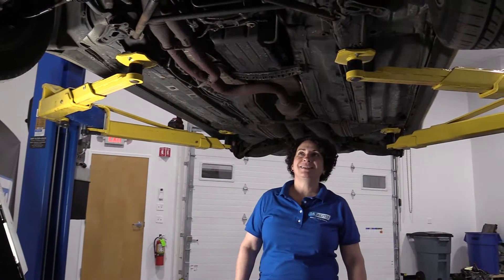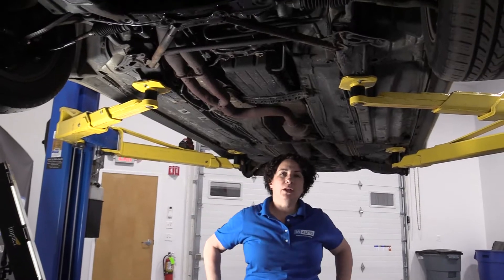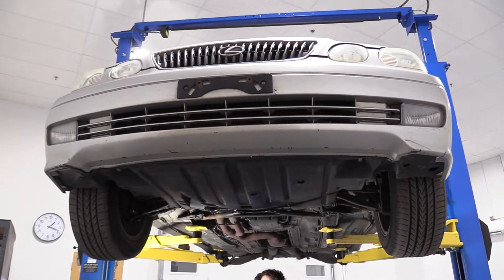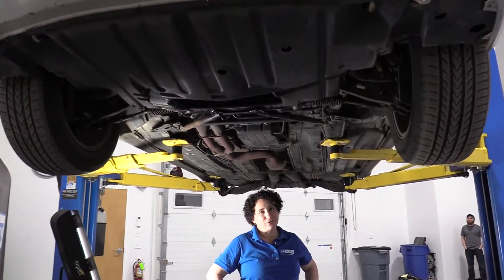Hey everyone, Sue here from 1A Auto. Today we're underneath our 2001 Lexus GS300 and I'm going to show you the lift points — where to lift the car and where not to lift the car.